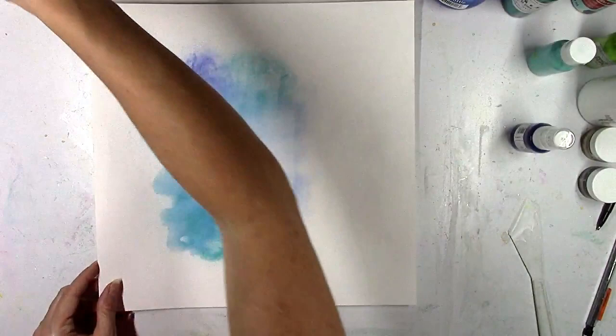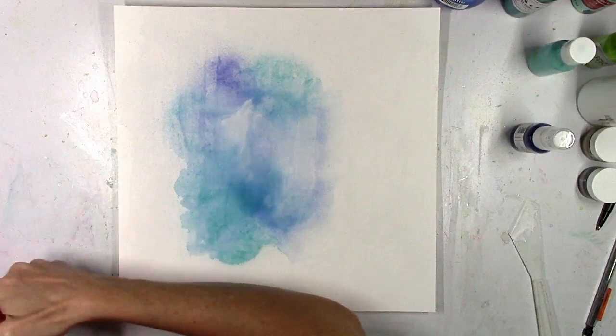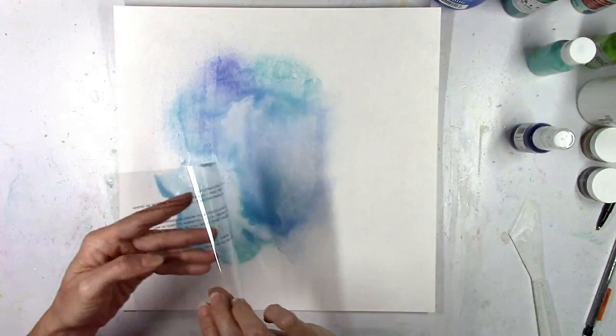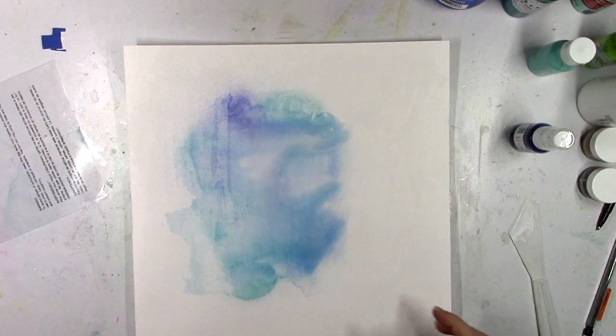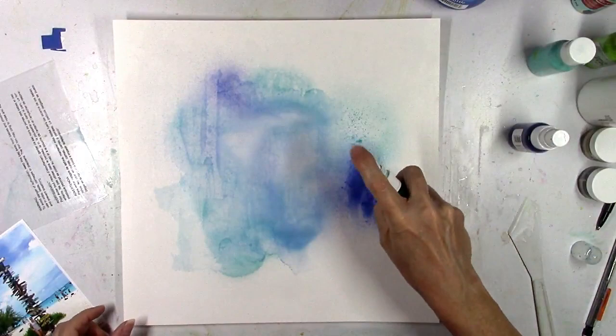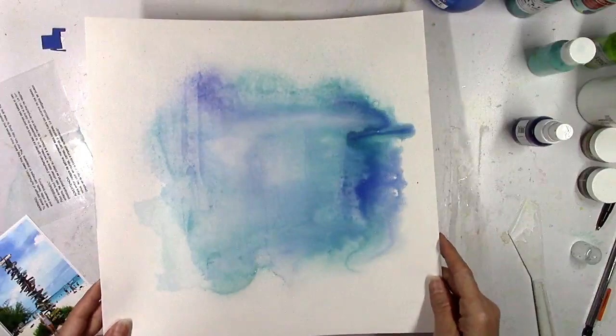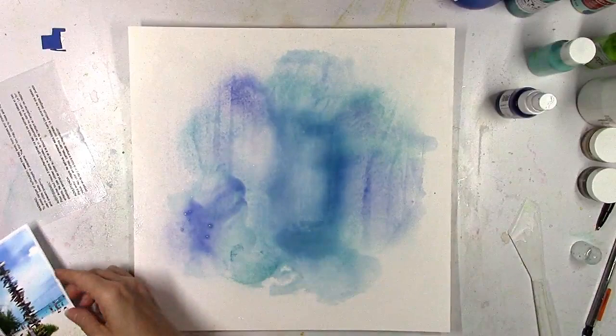I just think it creates a fun marble look and I like to experiment and try different things. I decided to try the packaging technique but it wasn't working — it was making a shape I didn't really want — so I decided to scrap the plastic idea and just continue to add water, turn the page, and let it run and blend and do its own thing. This is a great way to add color to a background if you don't want to use a brush, because when you do use a brush you get a brush stroke look, and I wanted it to look kind of flowy and cloudy — I didn't want it to look like brush strokes.